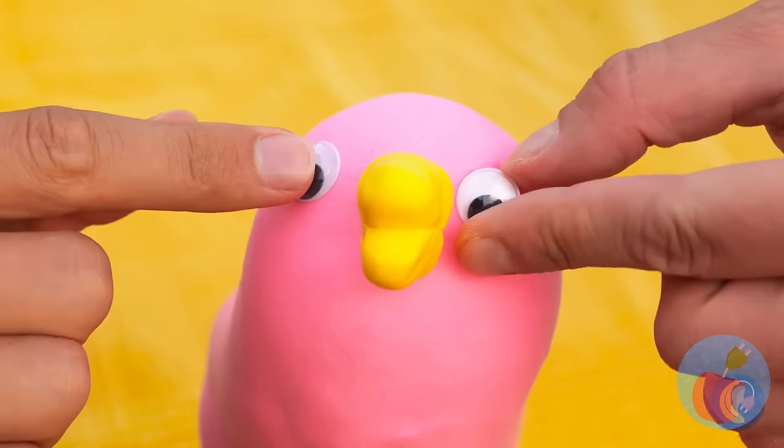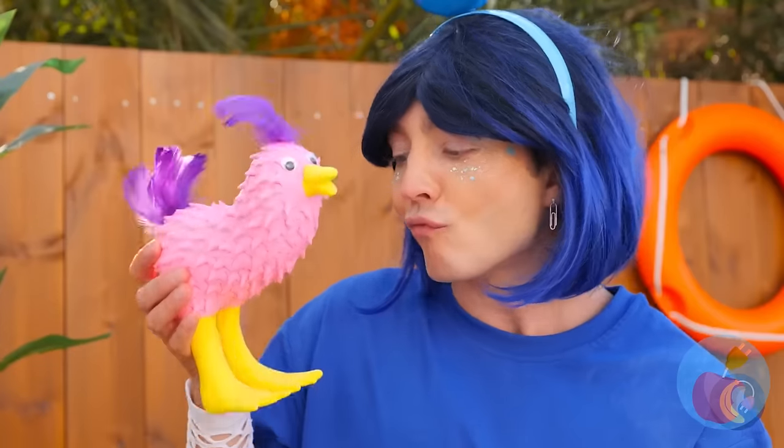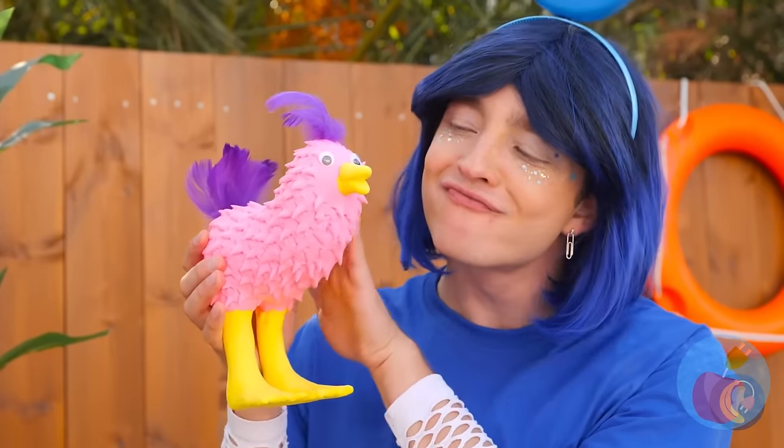Some paint can help, too! Now for a face! Maybe some feathers! Soon, we've got our own Opila bird!